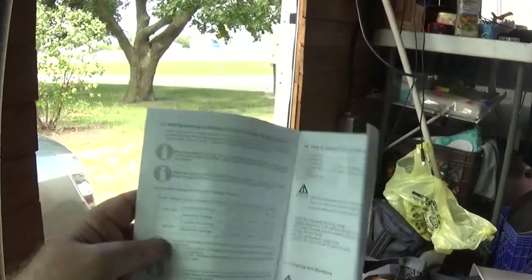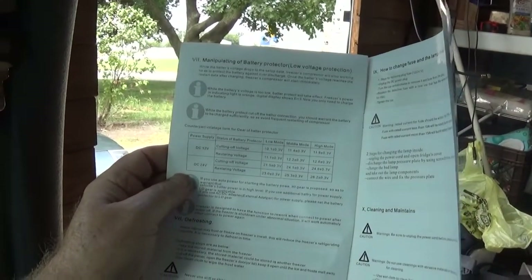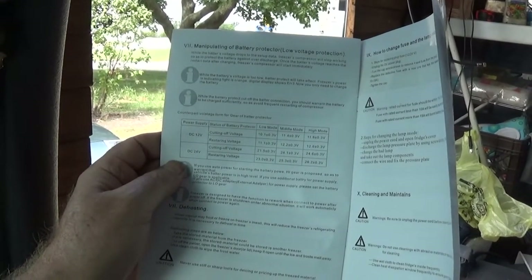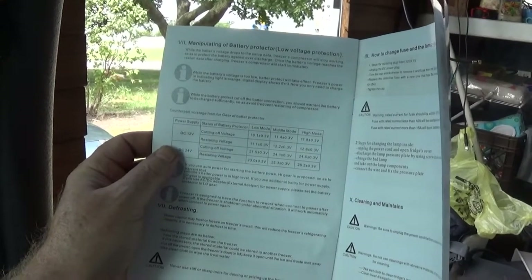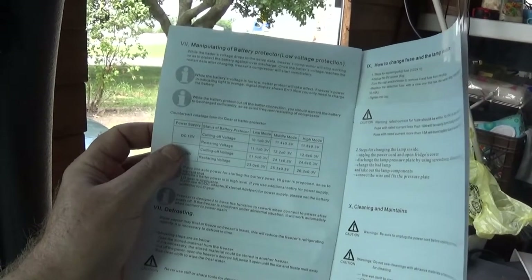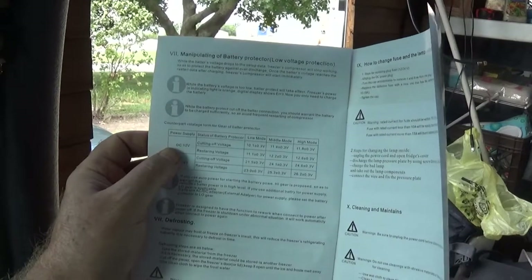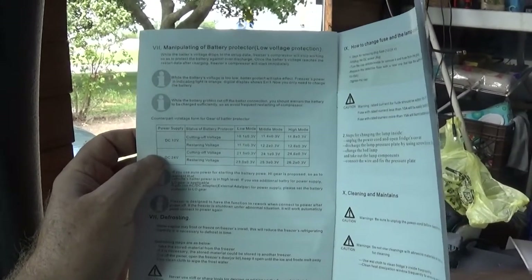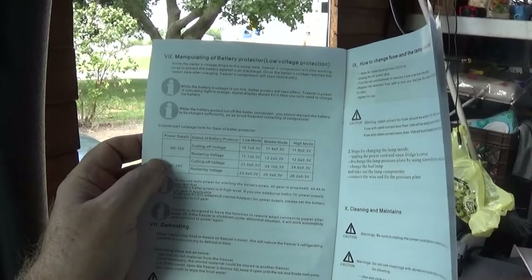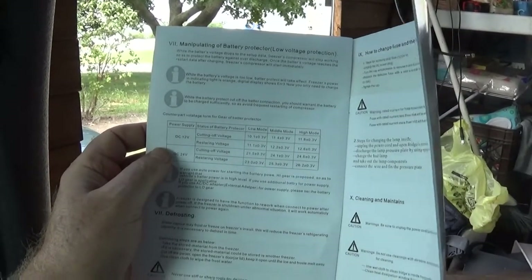It has a battery cutoff mode where it will cut itself off at 10.1 volts. There are three modes you can set it to: 11.8, 10.1, or 11.4. It's safe to take lithium batteries down pretty low but not lead batteries. So you want to set it on the high mode for your lead acid batteries. The restarting voltage is 12.6 on the high mode.